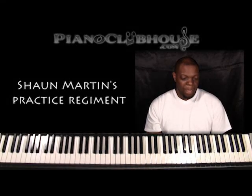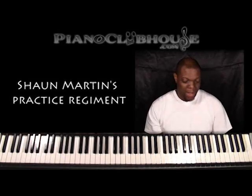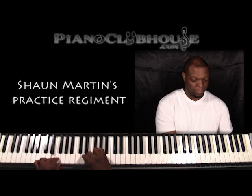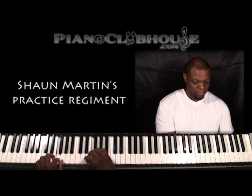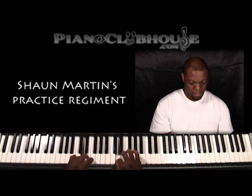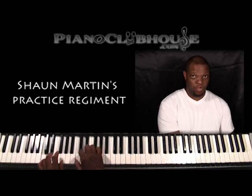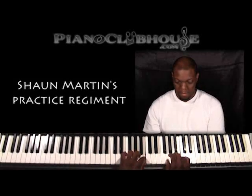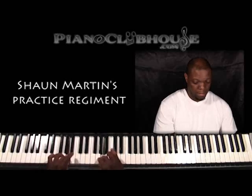The first thing I do is primarily scales. I do them slow. The best thing for me is I'll do one octave, then two octaves in eighth notes, then three octaves in triplets, then four octaves in sixteenths.